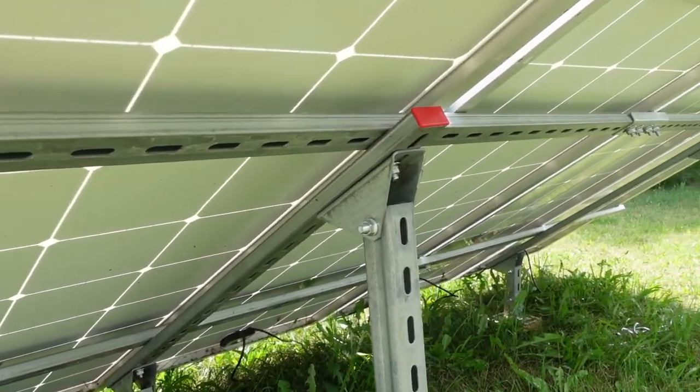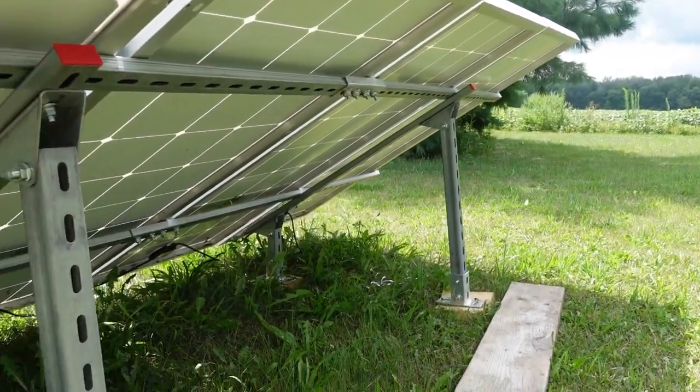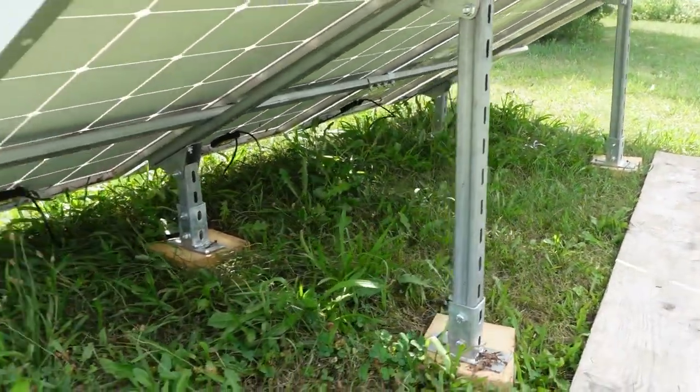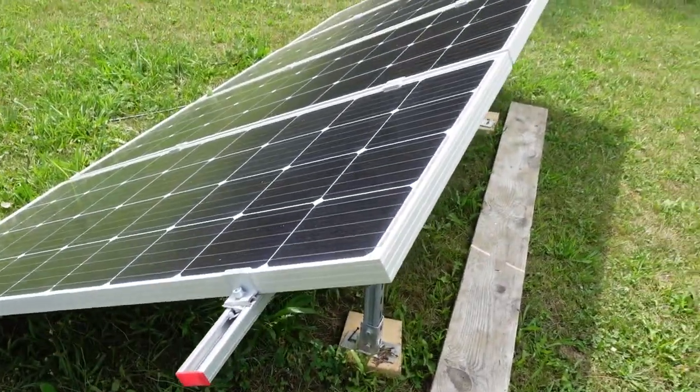The kit I have from EcoWorthy is a hybrid kit — 800 watts, 3.2 kilowatts of solar power, with a 3000 watt 80 amp hybrid inverter. Mine also came with a ground mounting system because my tiny house has a rainwater system, so I didn't want panels on the roof — plus the roof wasn't facing due south. Where I am, the panels need to be at about 45 degrees.